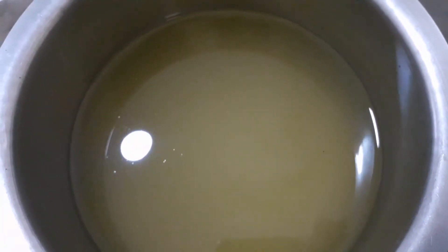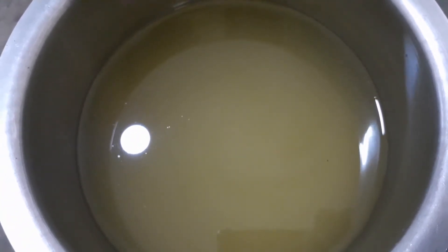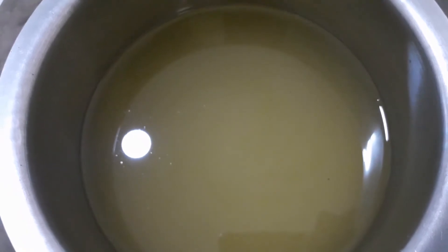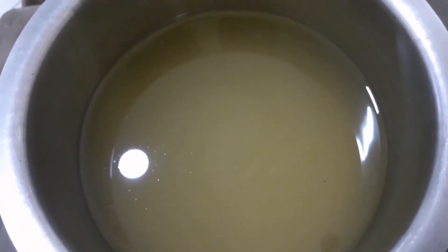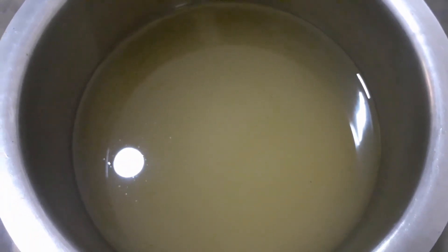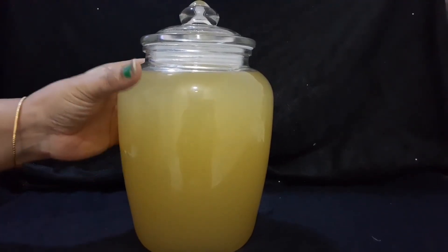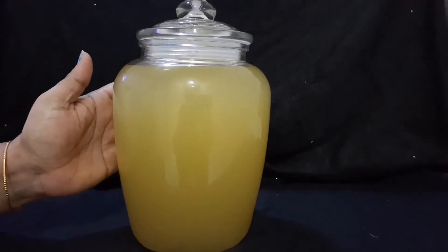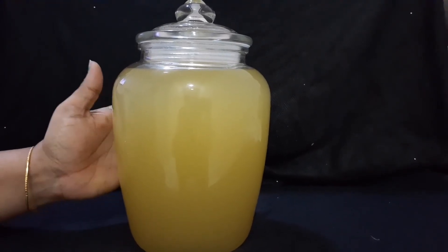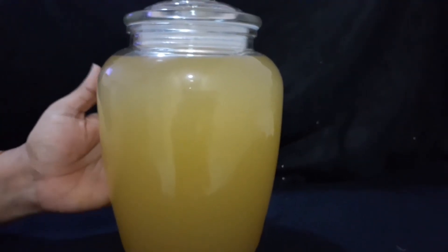The wine has been cleaned up and now we are going to make a cup of wine. I will add a couple of wines in the same way. Let's eat some of them.